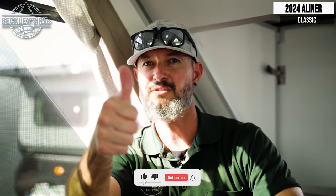There you have it — easy setup, a lot of features. Nothing beats a classic. Do you agree? Give us a thumbs up if you do. The 2024 A-Liner Classic. I'm Mikey B with Beckley's RVs. Don't forget to comment below with any questions I can answer further, and show us some love — smash that subscribe button. We'll see you at the campsites!